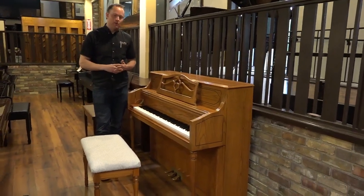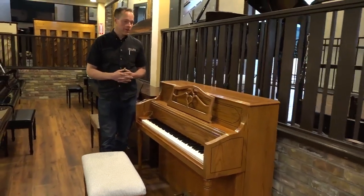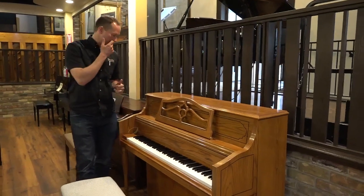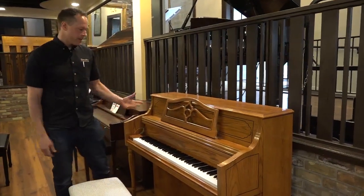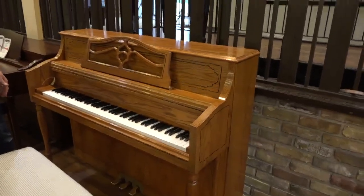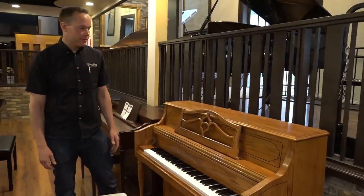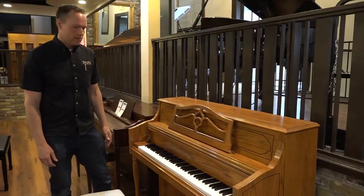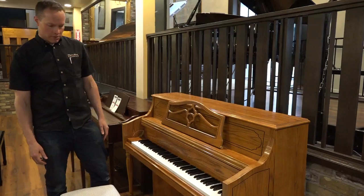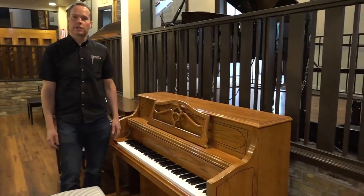We did our usual full refurbishing of the inside. We haven't done anything on the outside. Frankly, it's in pretty good condition — I would say like maybe B-plus condition. A few little scratches here and there, but they're all relatively minor. You kind of have to look for them.